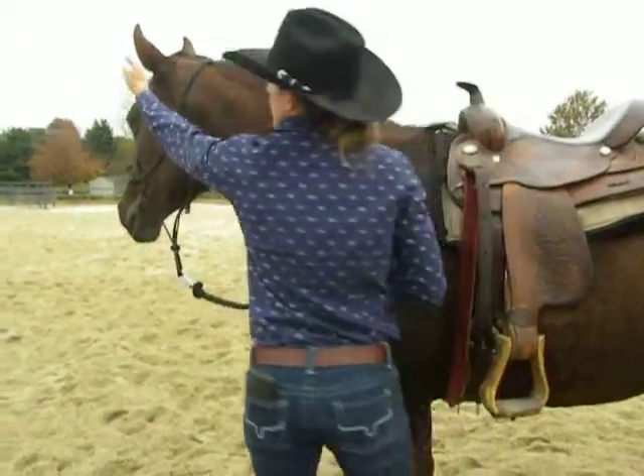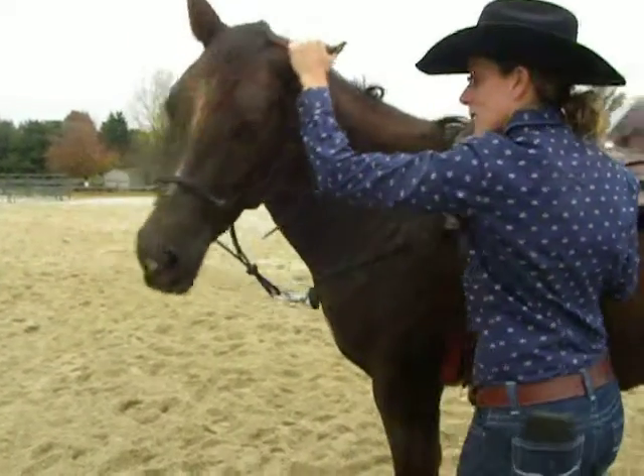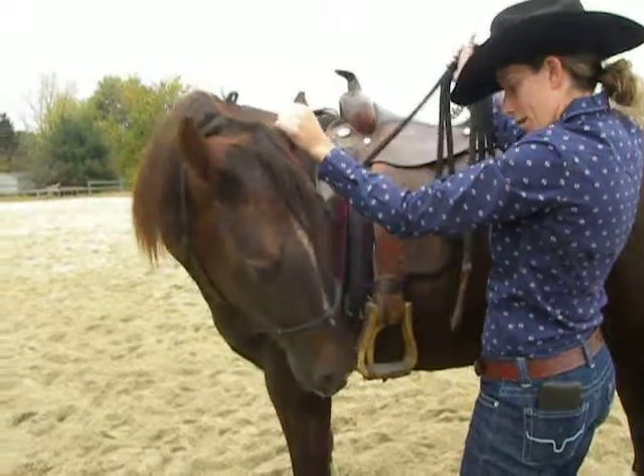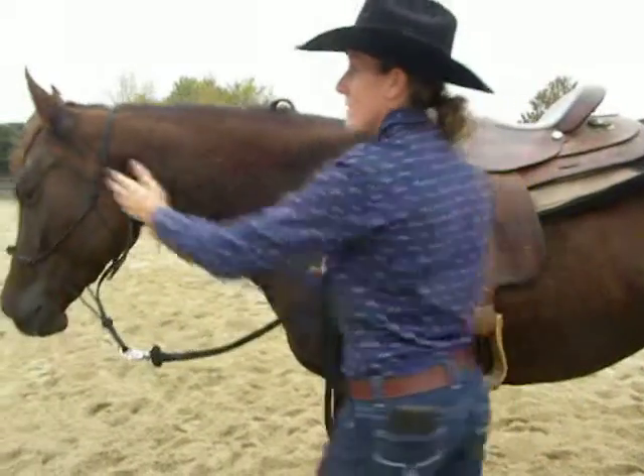So do it one more time — Sima's going to grab her ear, flex her around. She's kind of coming. She kind of gets stuck here so I'm going to bump on her a little bit more. So that was a little better. We got the first half.